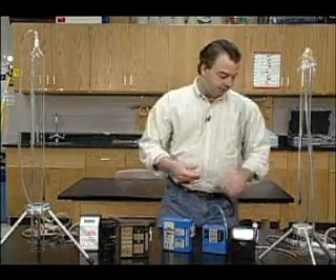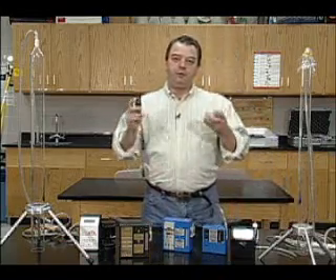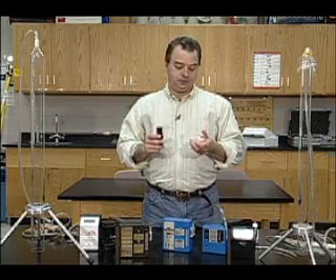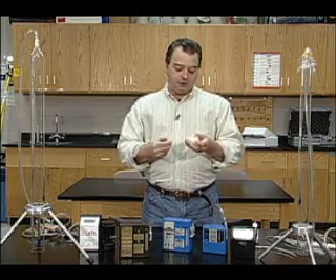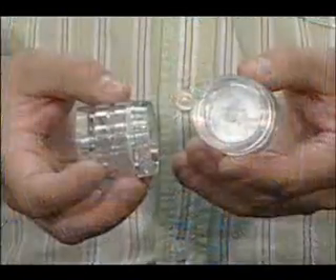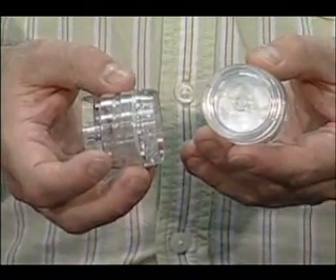A couple of different types of sampling media we use. First, we use filters. Filters are used for dust and fibers. This is what's called a closed face filter. This is used for dust — mainly metal dust is the most common: lead, arsenic, etc.